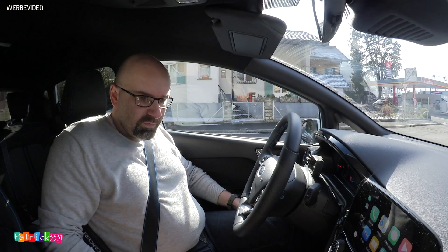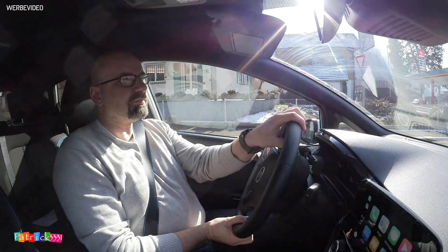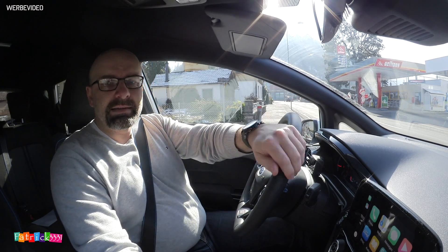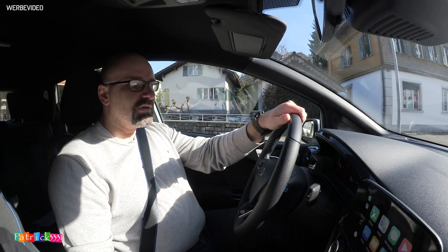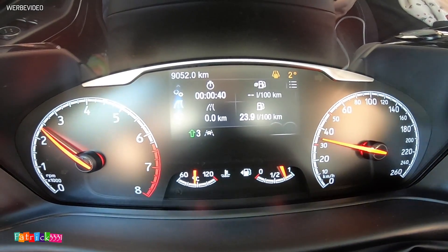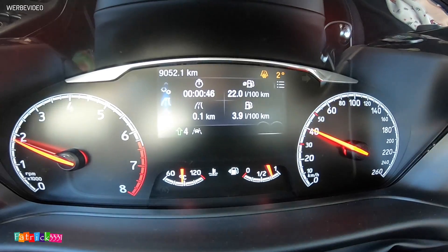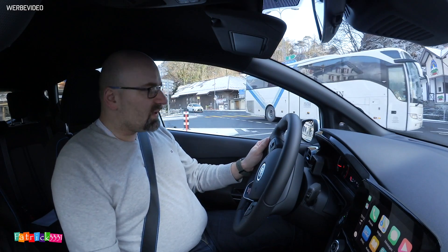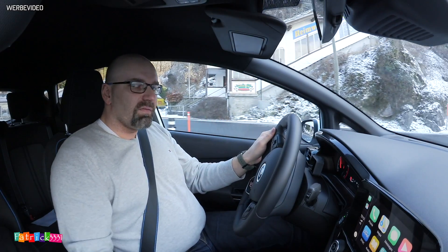Und los geht's. Bloß nichts verflampern. Alle 10 Kilometer gibt es ein Update, und wir schauen mal, wie wenig wir verbrauchen können. Wir haben ein paar kleine Defizite: ein bisschen mehr Gewicht an Bord, weil wir zu zweit sind, zwei Grad Außentemperatur, das ist nicht so gut für den Motor. Und wir haben Winterreifen, die sind natürlich auch nicht so super zum Sprit sparen.